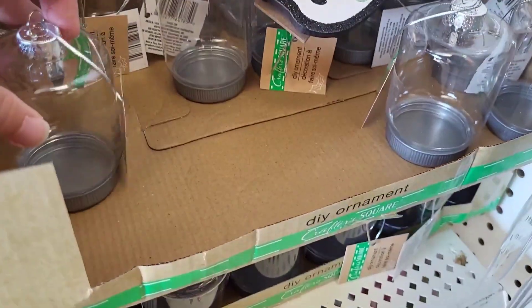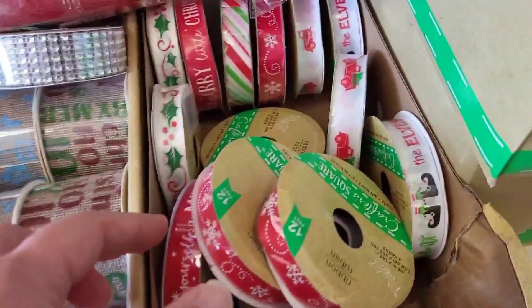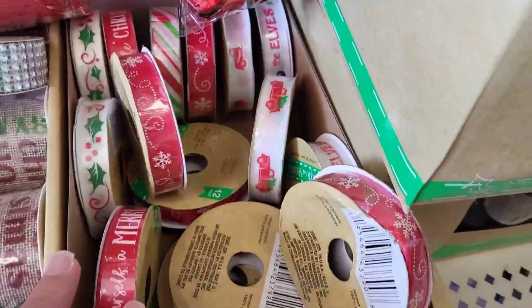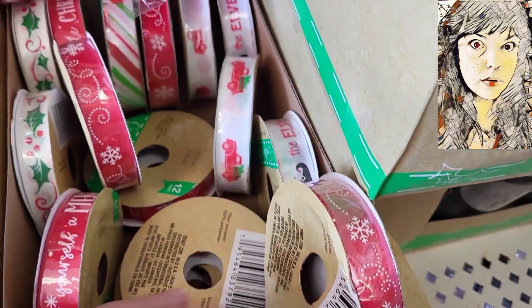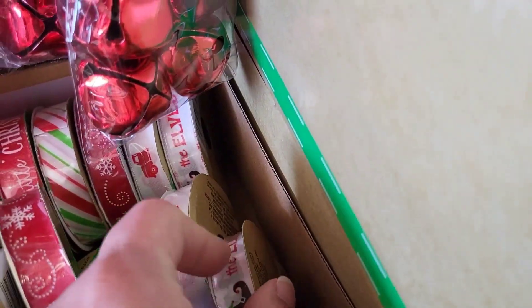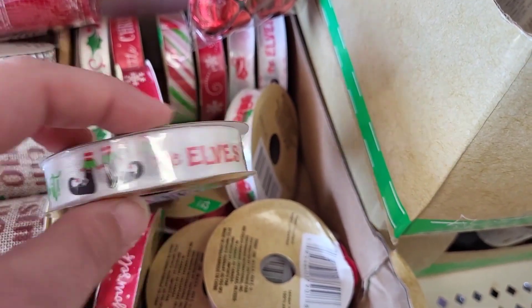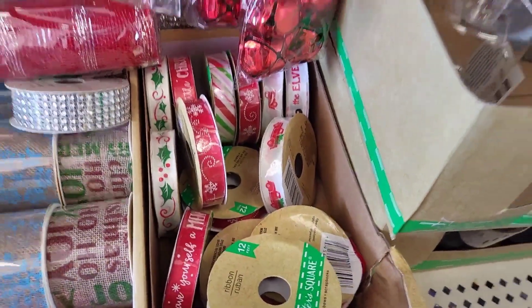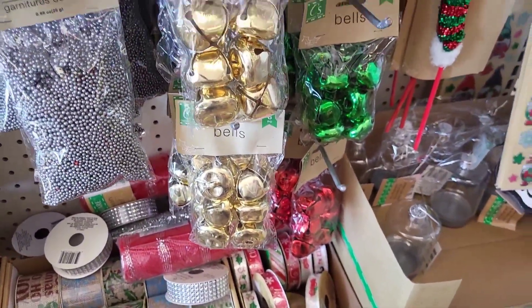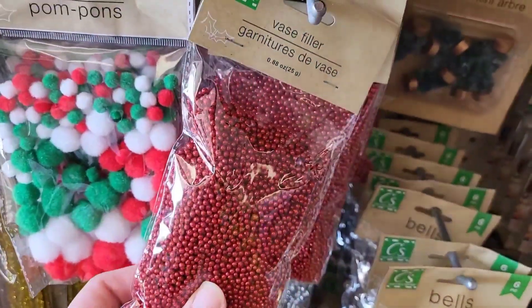Got some of these little ornament pieces — always great for little projects. One of them is all dented up. There's a cute little one with owls. Some bells over here, and our little vase fillers and some more pom-poms.